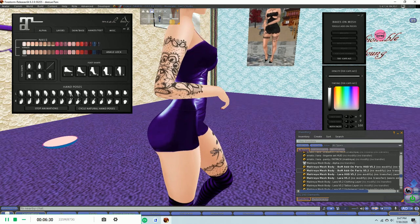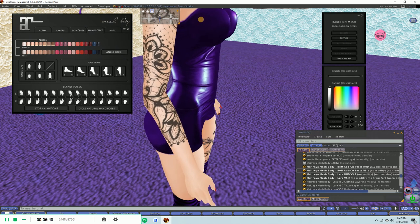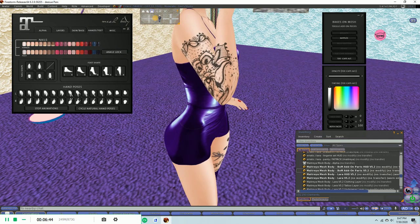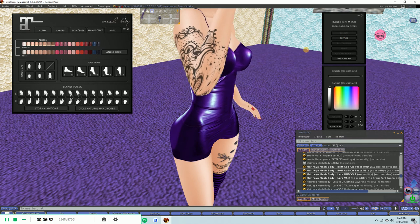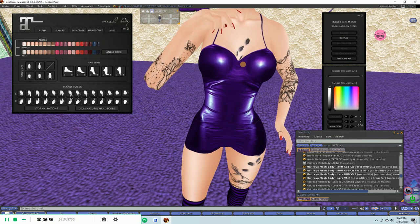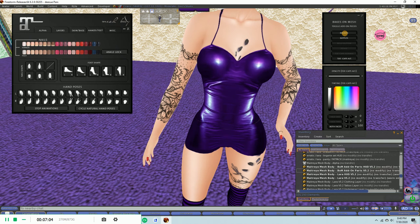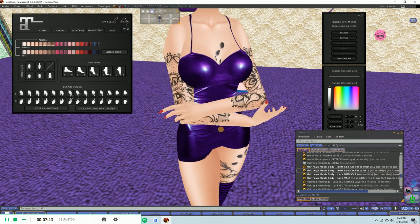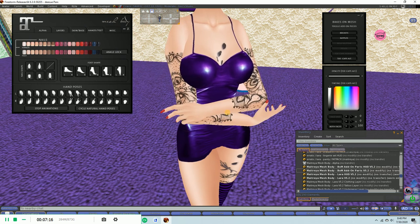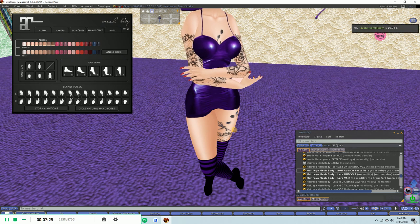I also wanted to show you — if the nipples were poking out a little bit, let's adjust so we can see it. Using the nipple shape controls, see how it just kind of flattens that out. And if you thought that was a little bit too low, this is where that control comes in — it just kind of lifts it out a little bit and gives it a better look. That's pretty cool.